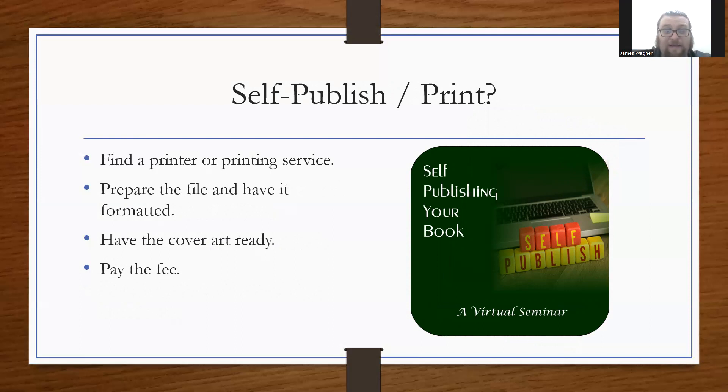With self-publishing, you find a printer or printing service, prepare the file, and have it formatted to whatever size it's going to be — say 4.25 by 6 or by 9 — and send it to the printer, because they won't do any formatting for you. You also need cover art ready, graphically designed into a cover. They print exactly what you give them with no altering. You pay the fee for the copies. With a traditional publisher, you might pay a fee for author copies too, but a publisher should charge about half or less of list price, whereas a printer gives you a straight fee for what it costs to print.